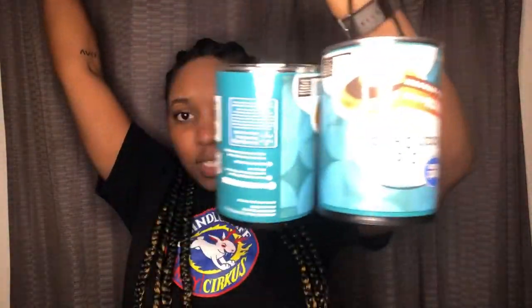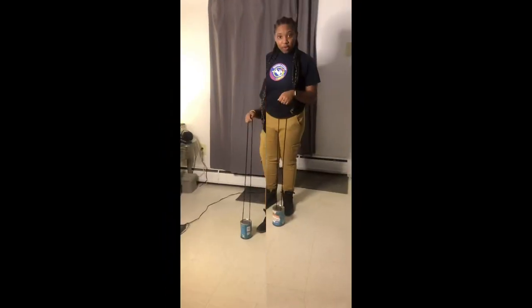Now I'm back with two sets of strings and two sets of DIY stilts. With these DIY stilts, you're going to want to put on some actual shoes — no slippers. You could wear socks, but it might be a little bit safer and more comfortable at home to just put on some type of shoes.